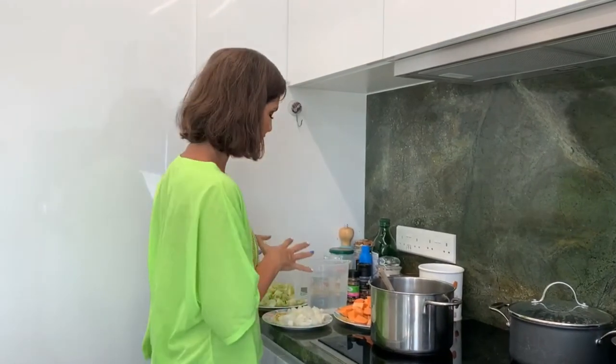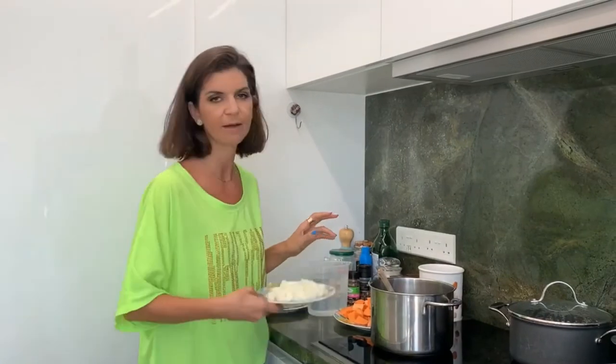How to make leek soup. Welcome to Good Vegan. I'm Farah Shamas and I'm going to show you how to make this delicious vegan soup using leek and sweet potato and of course our standard onion and garlic.